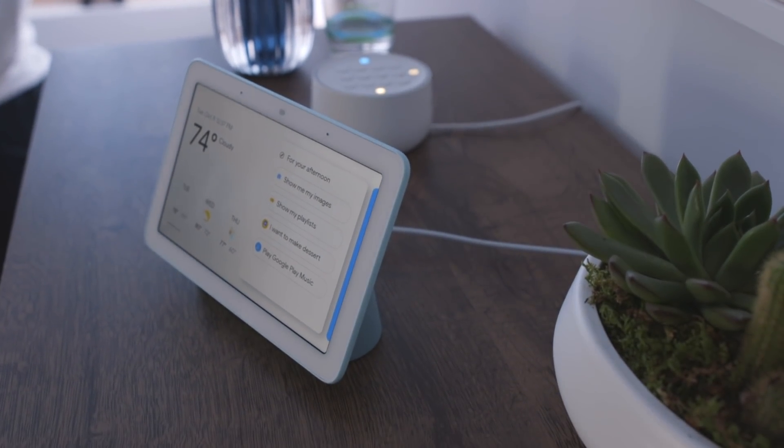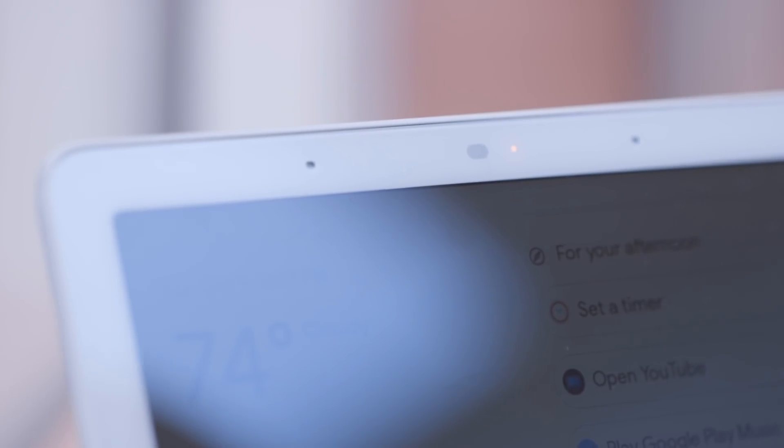First thing I want to tell you is it's really small. It's a 7-inch display, but it's a lot smaller than you would expect. It comes in four colors: white, black, pink, and this really cool blue that I've got here.